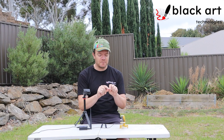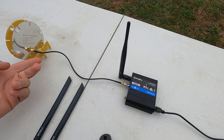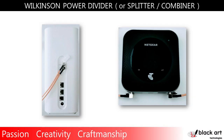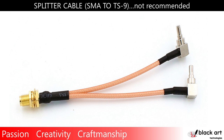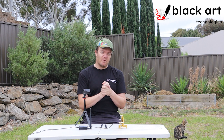A splitter has an input and two outputs. The scenario where people want this is when they have a single antenna — I'm using my own self-made antenna from Black Art Technologies as an example — with one port, but a modem like the Teltonika RUT240 that has two antenna ports because it's a MIMO modem. The same applies to the Nighthawk and the Huawei B818: they have two antenna ports. The temptation when you only have a single antenna is to split the signal into the two ports using these low-cost splitter cables.